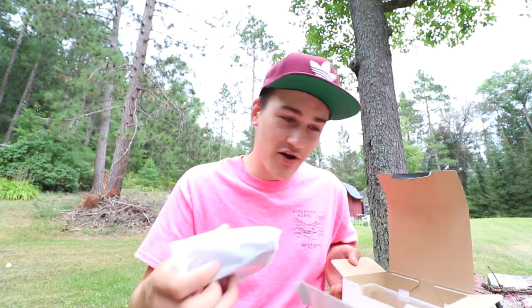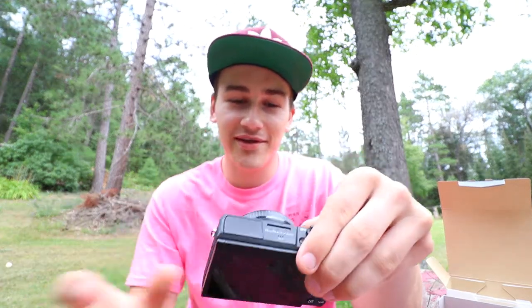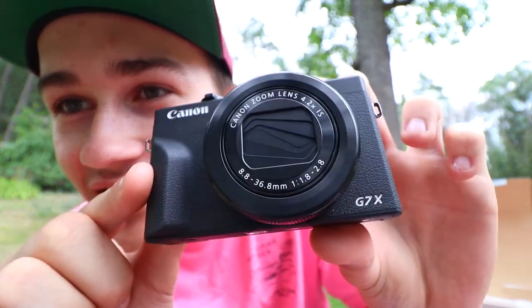Here is the camera. This is great. I actually got to see this at VidCon — I got some footage with it. Wow, I finally get one of these and it's mine. The Canon G7X Mark III. I just wanted a more compact camera to take on the go and do some vlogging with. I guess this is it.